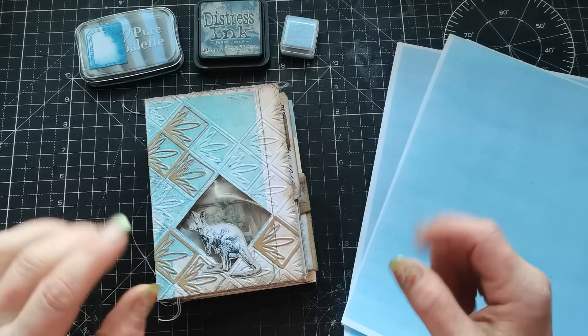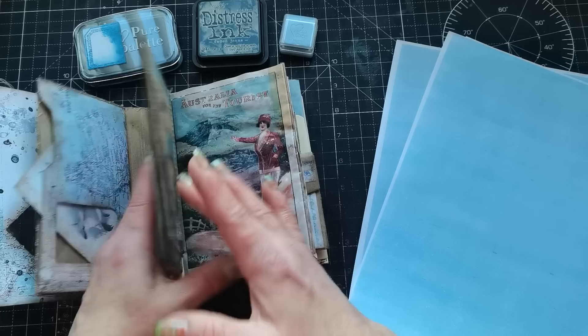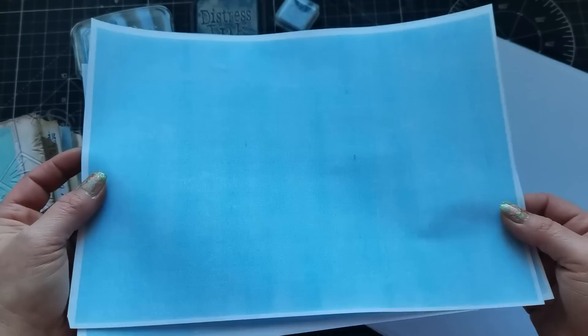Hello everybody, welcome to my channel. It's Eva from Bohemian Crafting. Today I'm coming to share with you my experiment. I'm working on an Australian themed journal and I found that I'm missing a solid pattern, solid blue color for my pages. I decided I can print it out and use it, or I can color it myself and I'm going to try how different it will look.